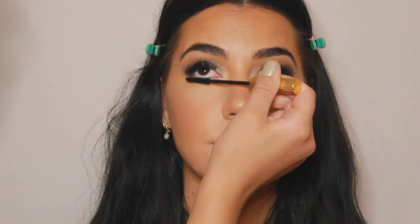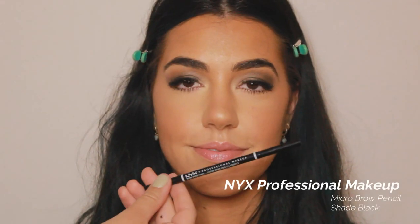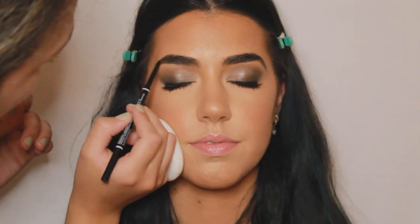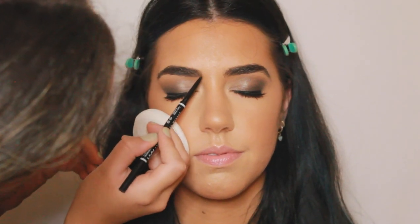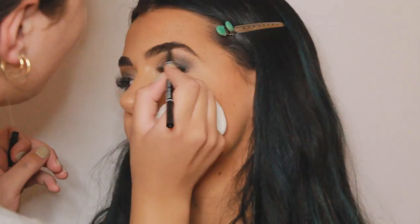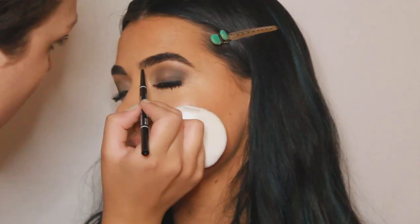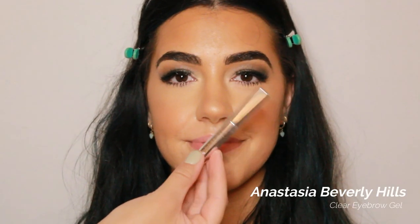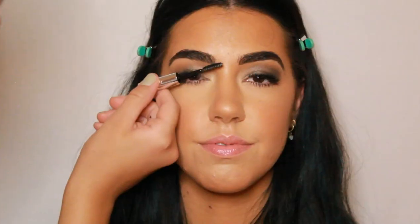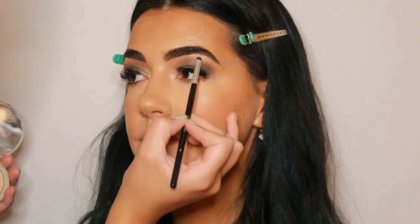Now going back in with the Estee Lauder Lengthening Mascara, I'm giving her bottom lashes a good coat. Cece already has amazing brows with great structure, but just to fill in the sparse areas I'm going in with the NYX Micro Brow Pencil in the shade Black. Now to set down her eyebrow hairs I'm going in with the Anastasia Beverly Hills Clear Eyebrow Gel. Then going back in with the Mary Lou-Manizer and a small detailer brush, I'm highlighting the brow bone and inner corner.